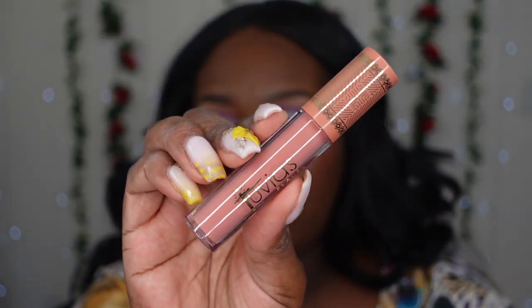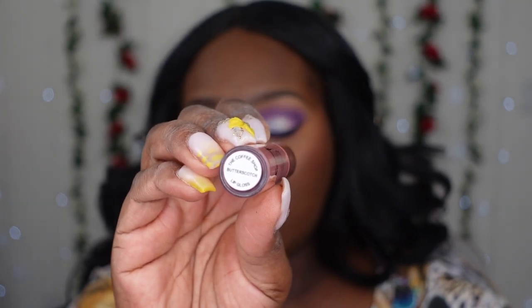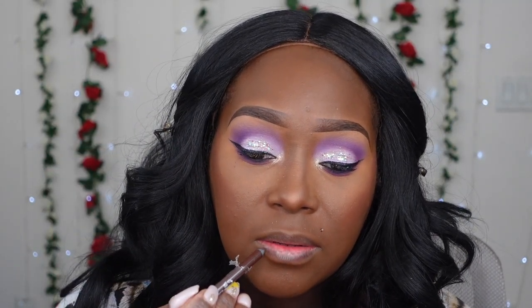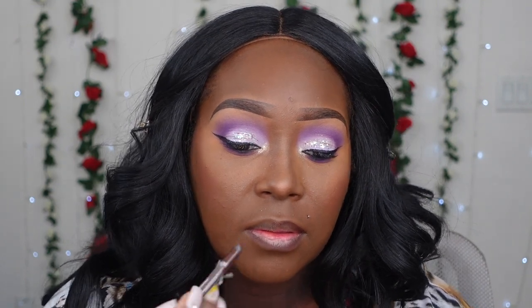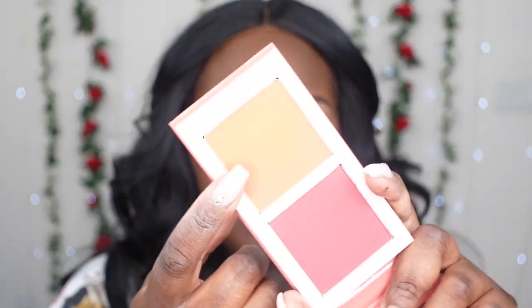I definitely want to keep my lips on the neutral side. I'm going to be using this new lip gloss I got from Juvia in the shade butterscotch. I'll line my lips with a NYX pencil. That's super cute — I like this a lot. It would be easy for you to touch up. So for my blush, I'm going to go in with this pretty orange shade.